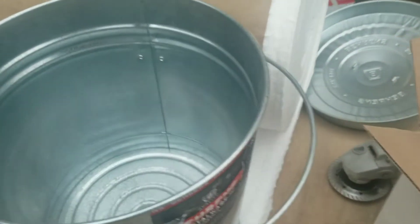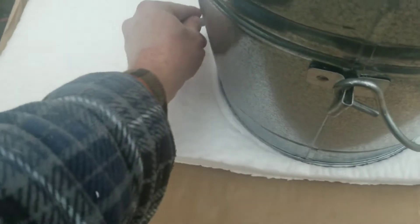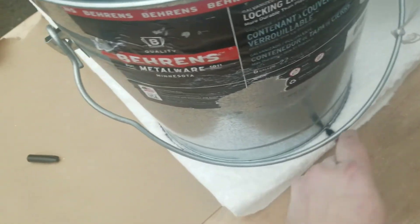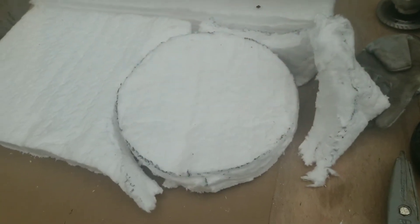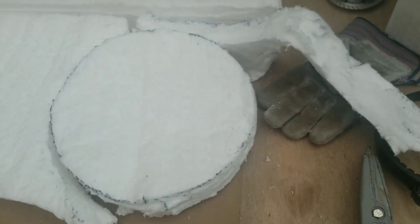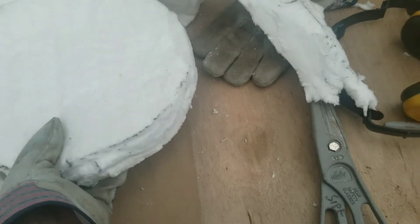I've got the Kaowool ceramic fiber blanket rolled out. I'm going to place the bucket on it, trace the bottom, and cut it out with scissors or a utility knife. It actually cuts really easily with just a box cutter. I ended up putting gloves on because this stuff feels like little shards of glass, so keep that in mind when you're working with it. Then I just take this circular piece and put it in the bottom of the bucket — nice and snug.